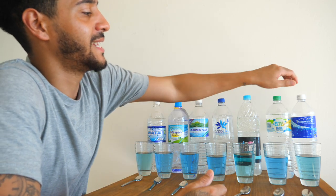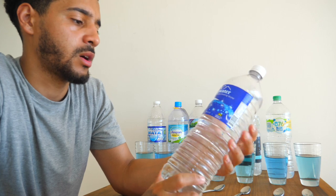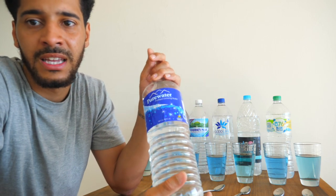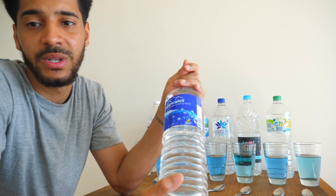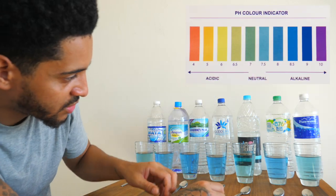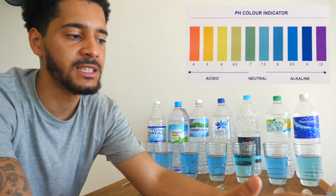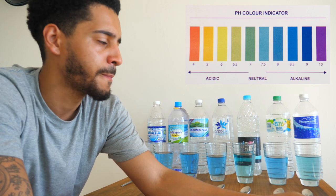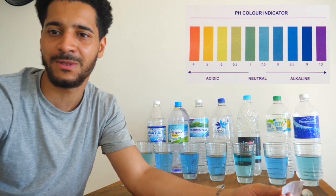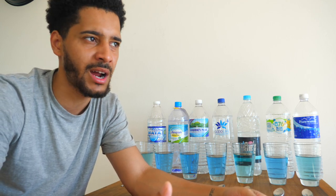Last but not least we have Pure Water. This one is purified drinking water. As we already know, purified means they cleaned contaminated water and decontaminated it, but in doing so they also strip out the minerals. This one has a slight more blue tinge than i-Cool, but it's pretty much still a 7.5 — meaning it's neutral again, not an alkaline water. So it's not one of the best ones you want to be drinking.